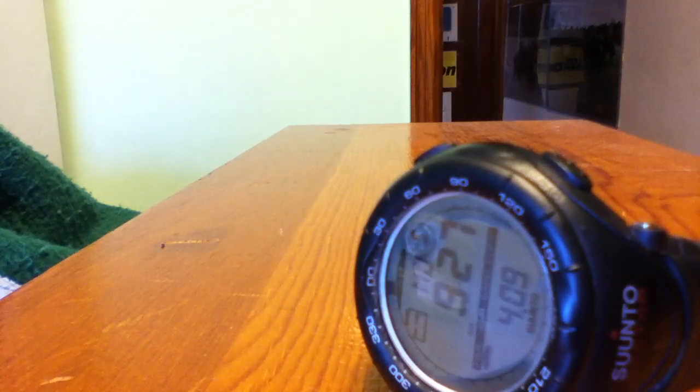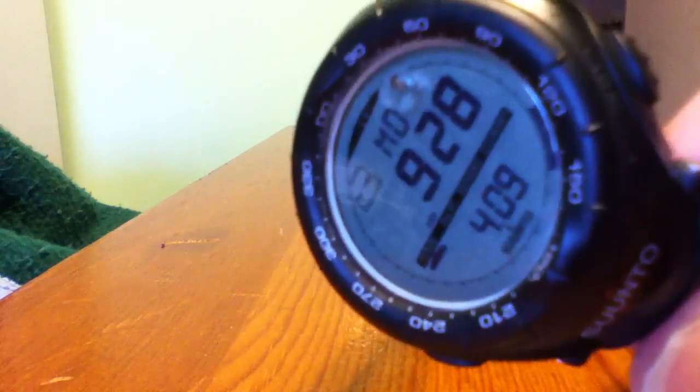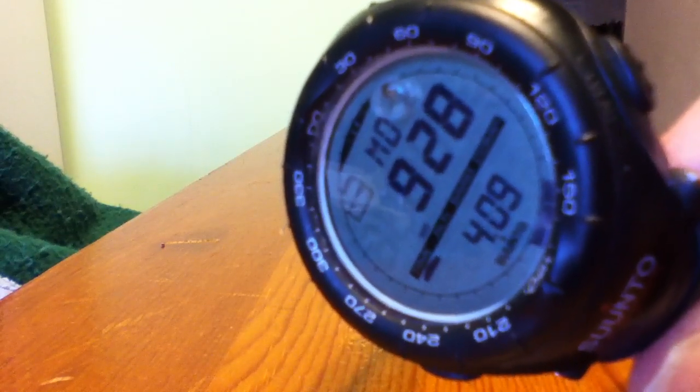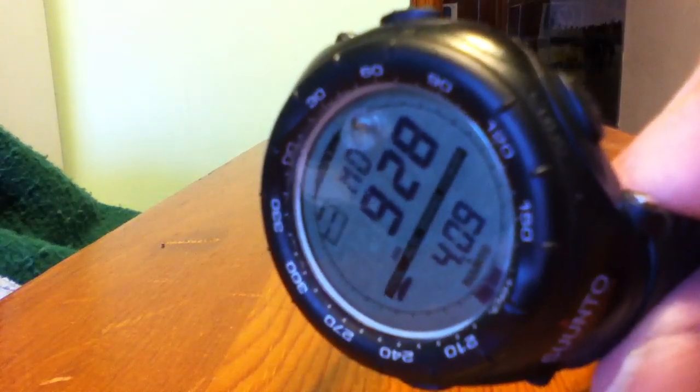This is a review of the Suunto Vector ABC watch. Suunto is a company from Finland that started out making compasses, which they still make, but they also make what's called an ABC watch. An ABC watch is, in addition to a watch, one that also has an altimeter, a barometer, and a compass function on it. This is their first ABC watch — it's called the Vector.